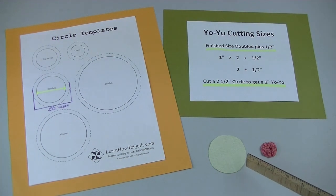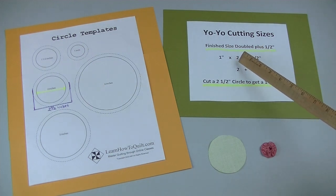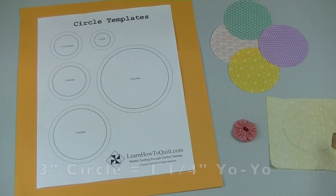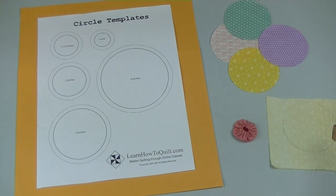The size of this circle should be double the finished size plus a half inch. So if you want a one-inch yo-yo, multiply that by two and then add a half inch — this circle needs to be cut at two and a half inches. Today I'll be using a three-inch circle and the finished size will be an inch and a quarter. You can download the free handout if you're looking for a three-inch circle template.